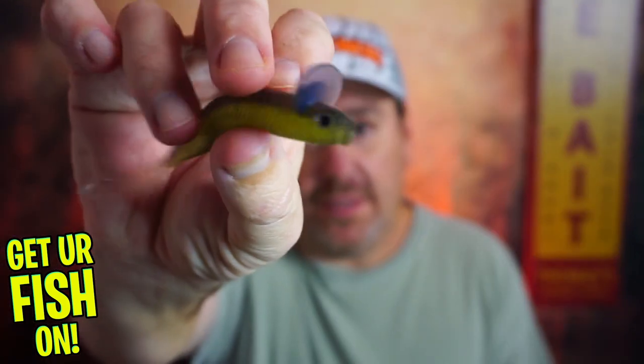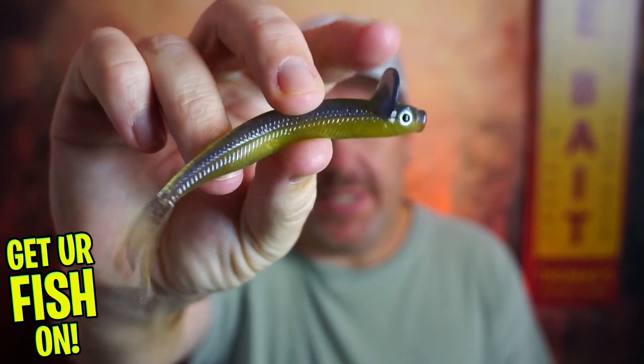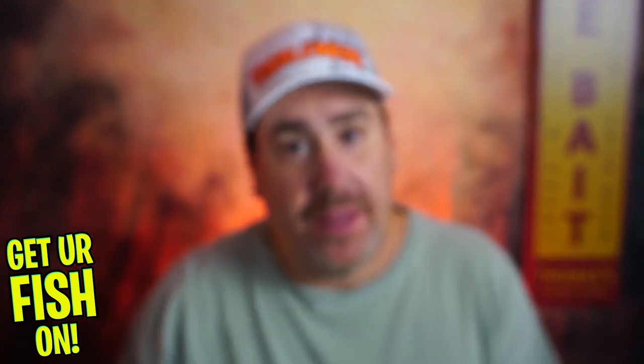Does the Depths Frill Shad and that crazy collared head help make this bass bait catch more fish? Let's find out.